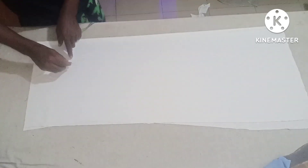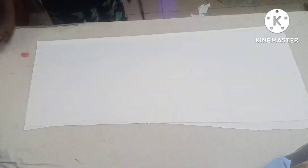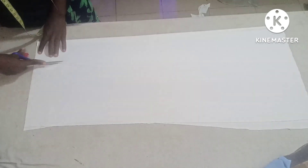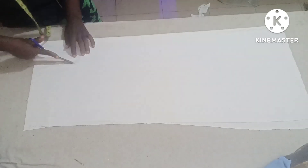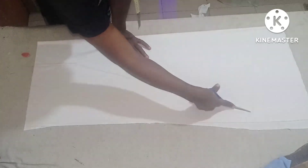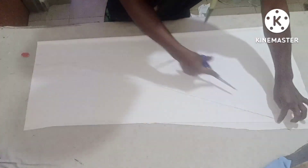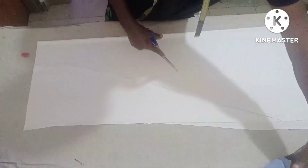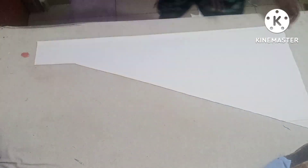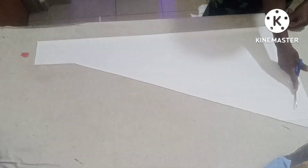From this seven-inch mark, you are going to open up this place — just cut from this point, you're just going to open it. The wider this place is, the more it will expand to the other side — that's the idea. Then at the bottom part, you just curve it a little bit; you don't leave it straight.